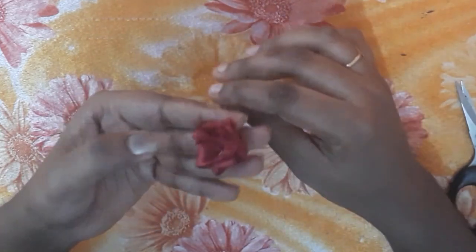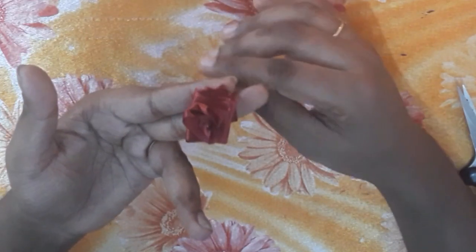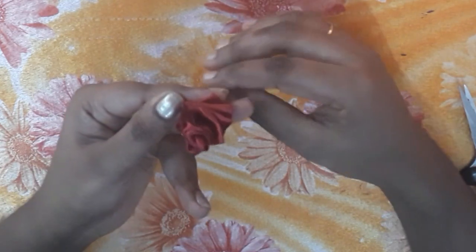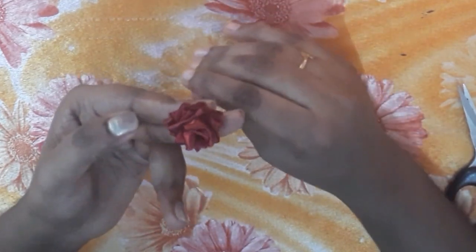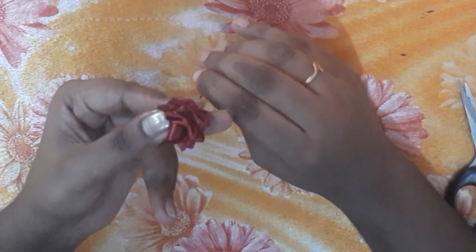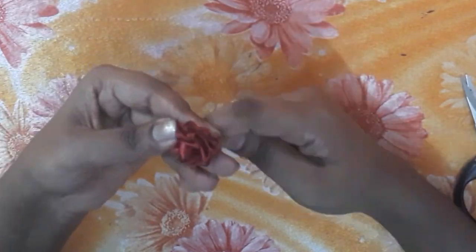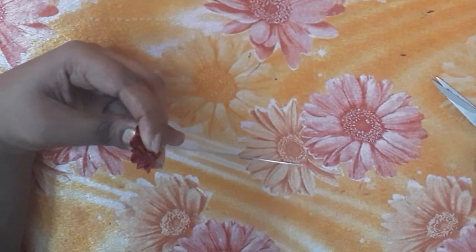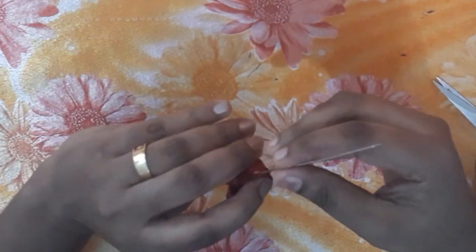Now we are going to make the flower. Pull it tight, then cut a little bit into the rope so the ribbon is secured tight.